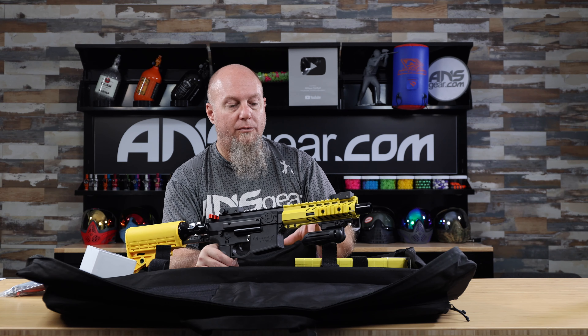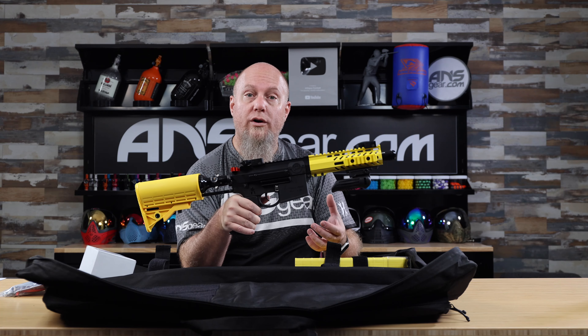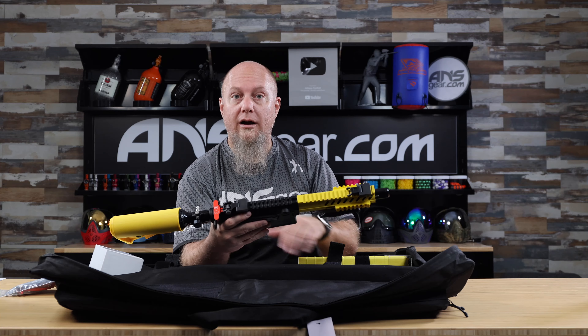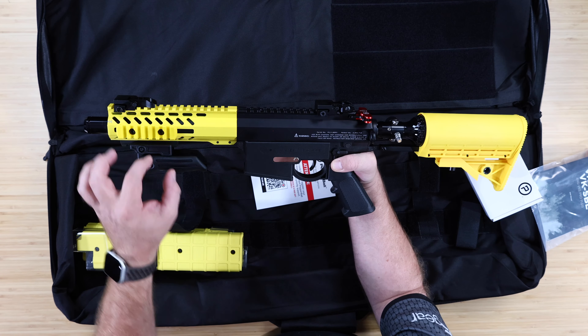This is compatible with standard paintball hoppers. You can take this off — there is a feed neck adapter you can get for it where you can put a normal hopper on top. So if 15 rounds is not enough capacity, you could switch to a hopper, giving you 150 to 200-round capacity depending on your hopper setup.